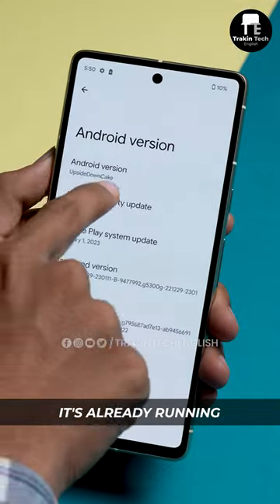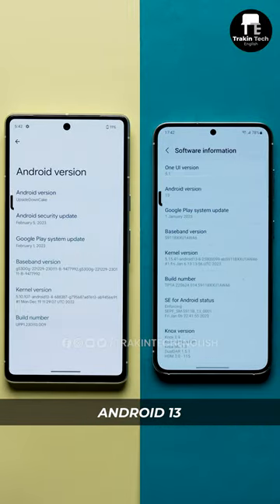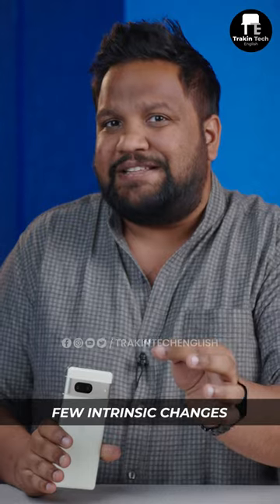This is no ordinary Pixel 7 — it's already running Android 14. Bye-bye Android 13! This developer preview of Android 14 looks very similar to Android 13, but there are a few intrinsic changes.